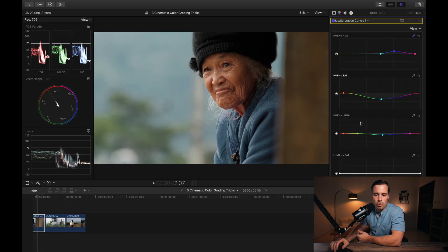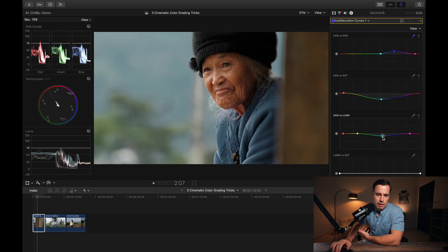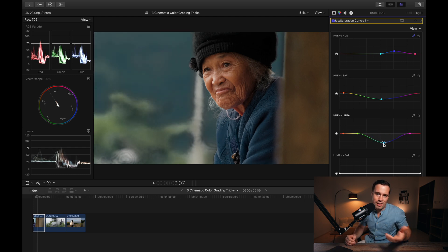I also made adjustments in the hue-versus-luma curve, pulling the background colors down a bit so they get slightly darker. Before, the background is pretty bright, which distracts from the face. By making it a bit darker, attention goes more to the face. These are all subtle changes — if I go too low it separates but looks bad and unnatural, so you only want to do slight adjustments here.